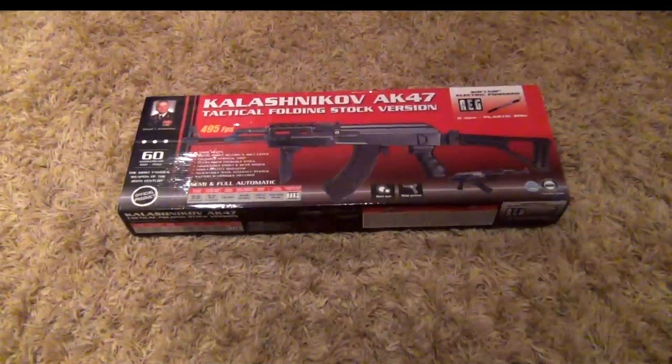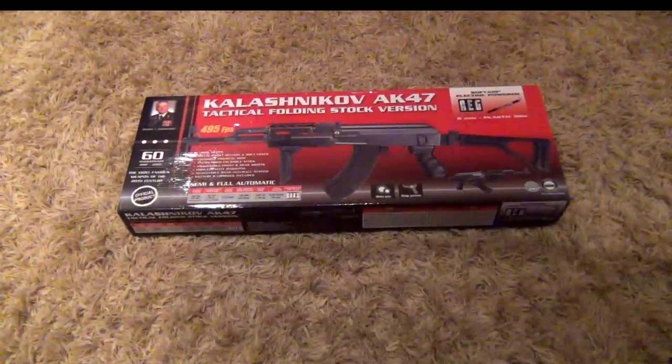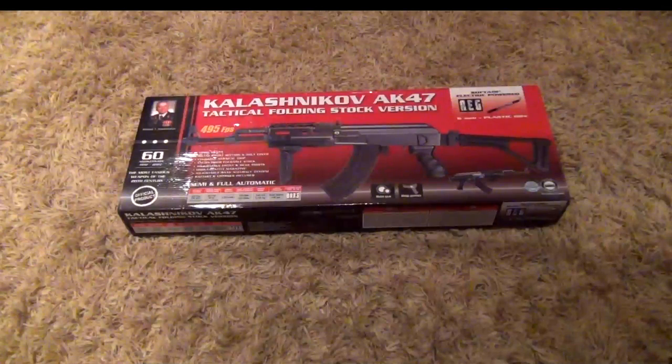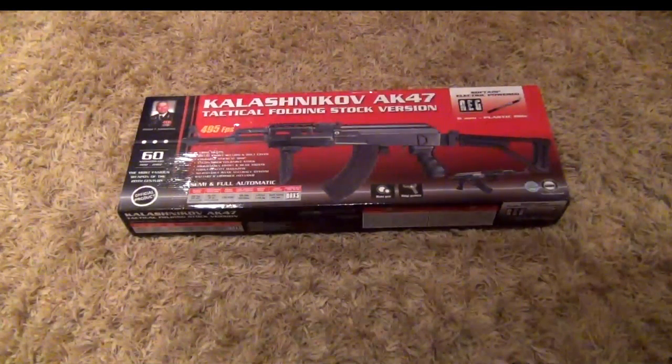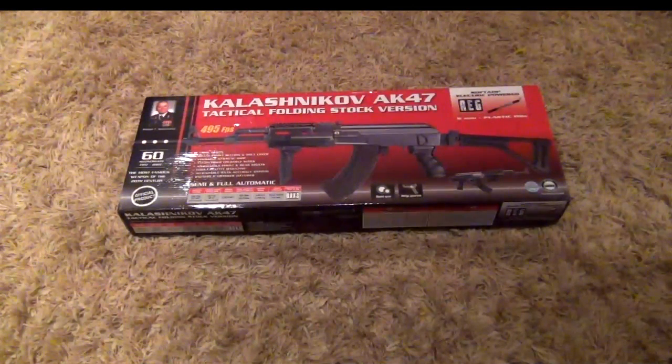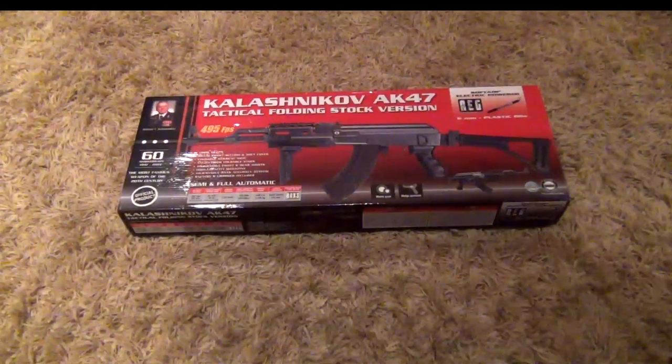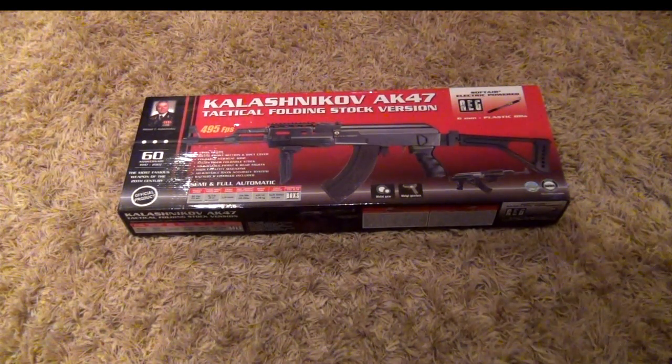Today I'm going to make a review of the Kalashnikov Tactical Folding Stock version of the AK-47. This gun is 495 FPS, holds about 150 rounds, uses 6mm plastic BBs, and is electric.